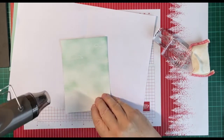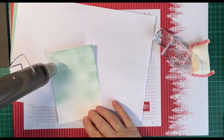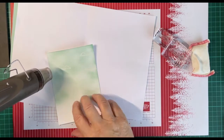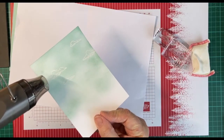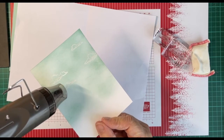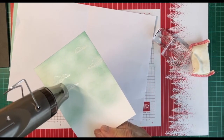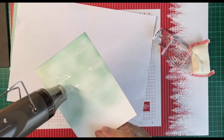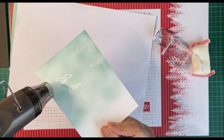Here's the magic. I tend to hold it quite still, quite close. It does take a little while for the heat gun to warm up, but once it warms up you will see it turn shiny.